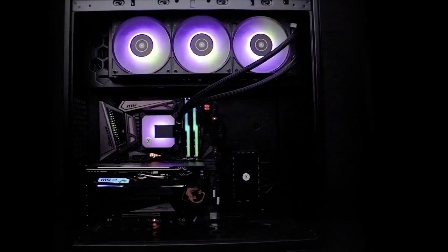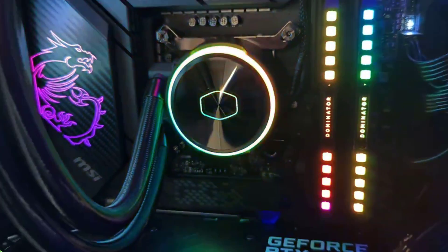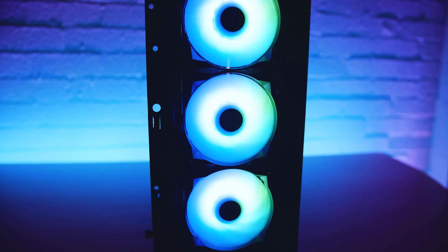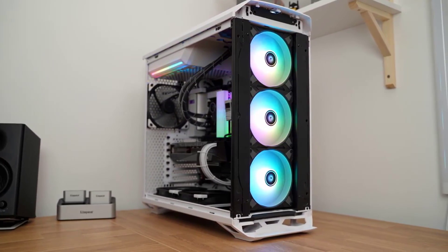Get ready for the ultimate showdown of cooling power. In this video, we'll be comparing the top 5 CPU water coolers to find out which one reigns supreme. From aesthetics to performance, we'll cover it all and help you choose the perfect cooler for your setup.